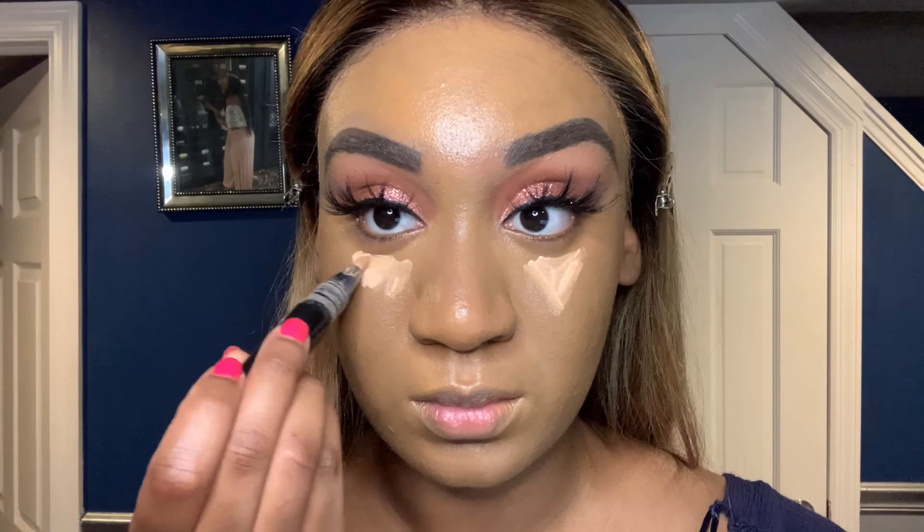Now I'm going back for the oldie but goodie — MAC Prep and Prime in Bright Forecast. I really wanted to just brighten things up a little bit because it was looking one-dimensional. This gives me that nice brightness. I feel like when you have that bronze look, a nice bright under-eye really ties it together. I'm just going to blend that out with my beauty blender.